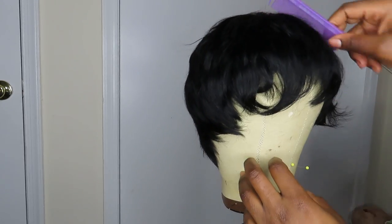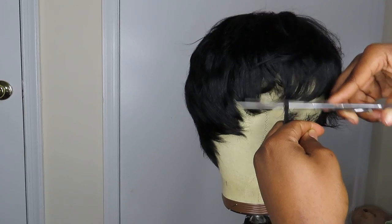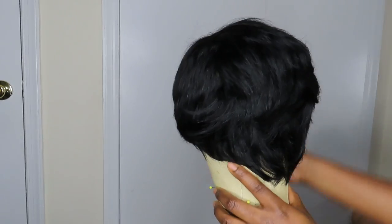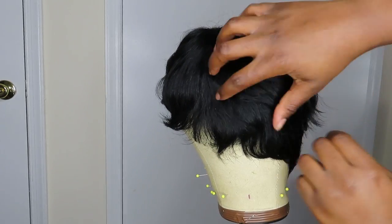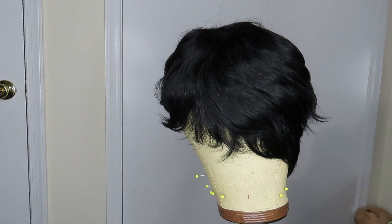This is the pixie wig — I do have to curl this and trim a few things, but this is what we have. Hopefully this was informative; we both learned at the same time and you have that shape all done on the sewing machine. Thank you for watching my video — I hope you enjoyed. Don't forget to like, comment, and subscribe, and leave some video suggestions in the comments below. Thanks for watching, bye!